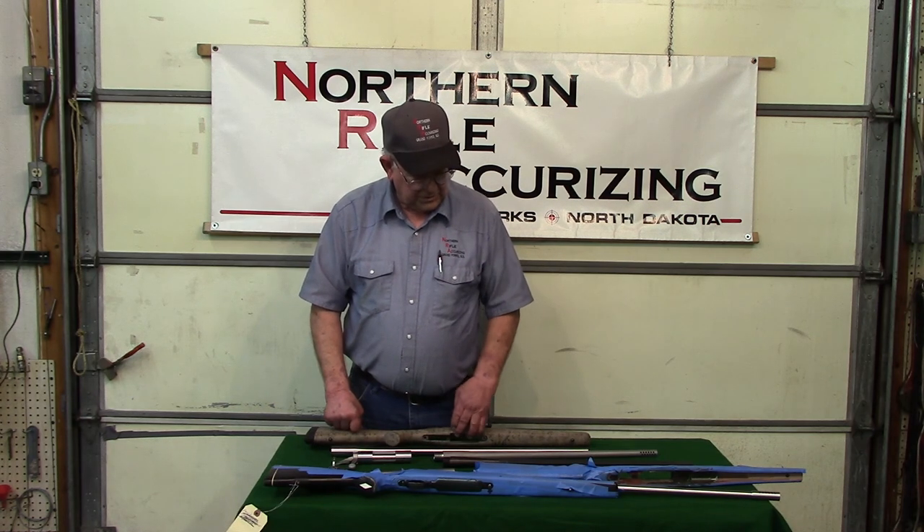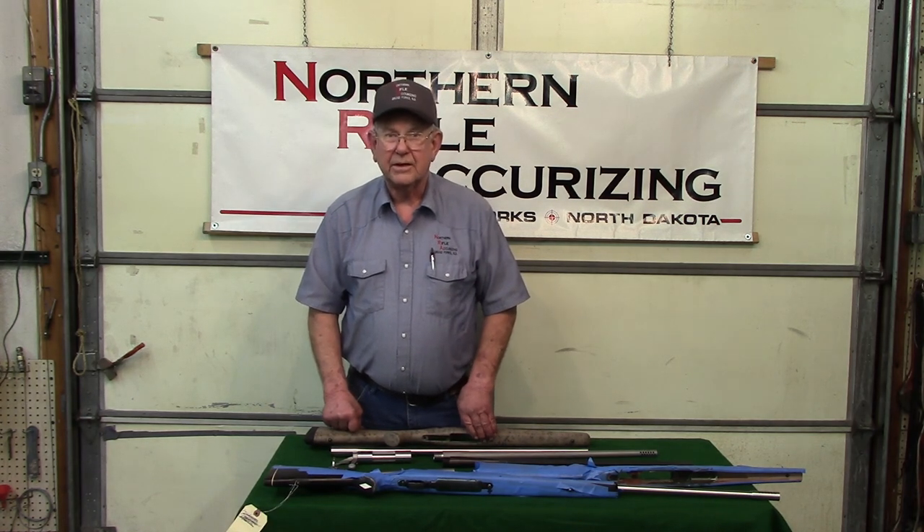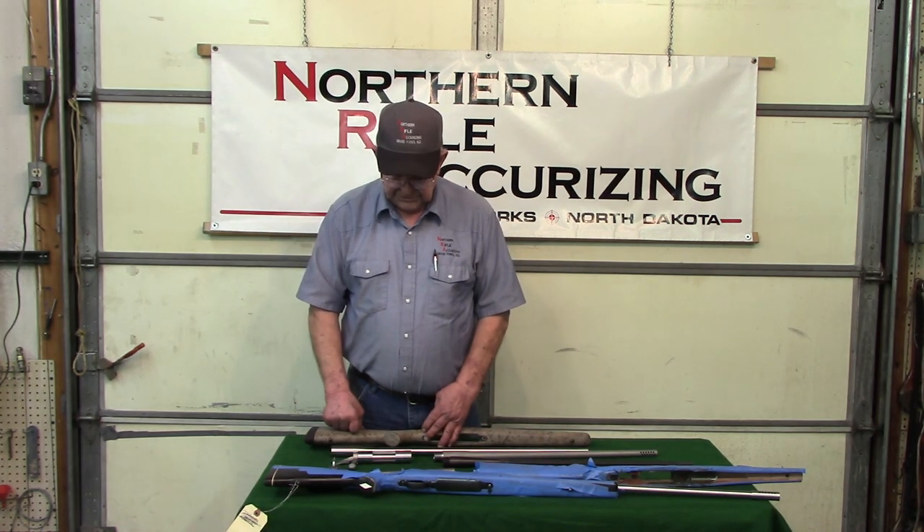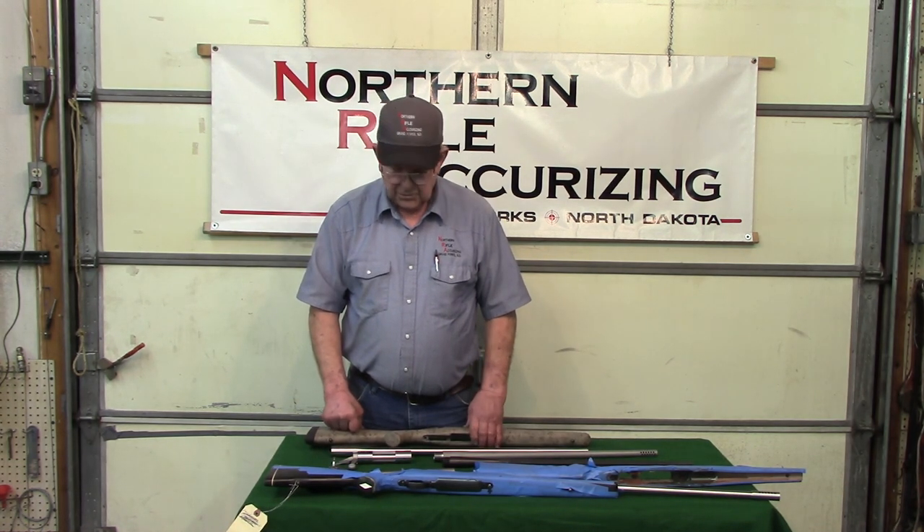That's the basics of what we do. We do a lot of other things here at Northern Rifle, but for our hunting rifles this is the main thing we do. Thank you.